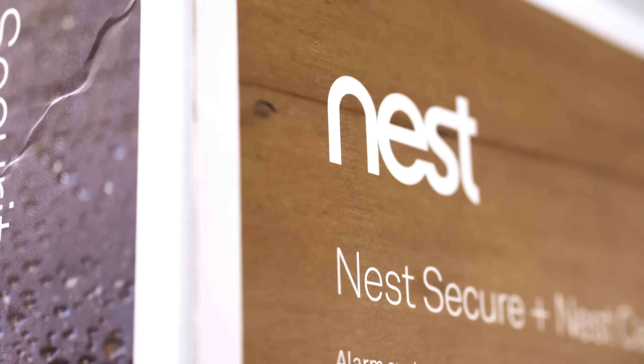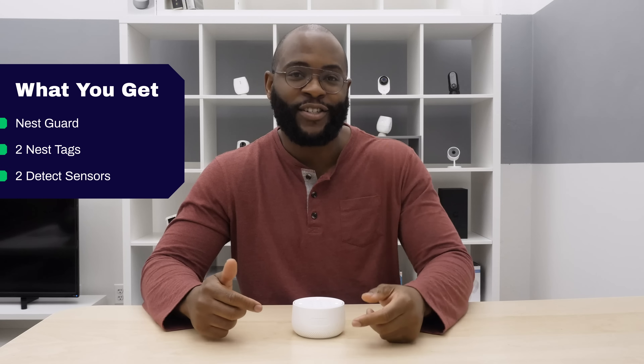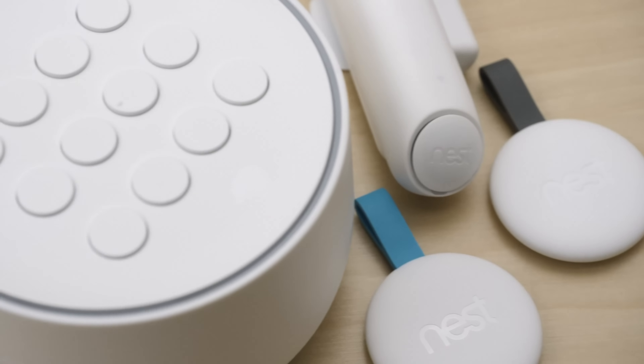To begin, I want to make it clear that Nest has a lot of different packages that you can buy with your Nest Secure System, with various cameras and other accessories. Each system comes with what we have today, which is the Nest Guard, two Nest Tags, and two Detect sensors. Let's go through each individual component.